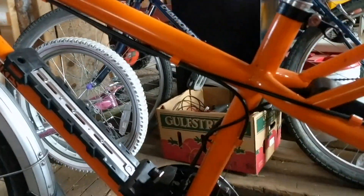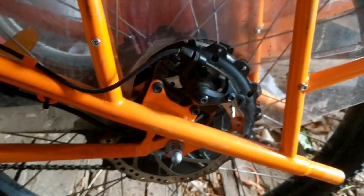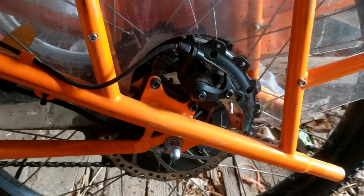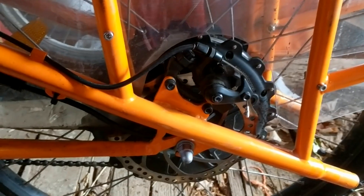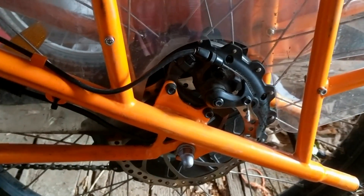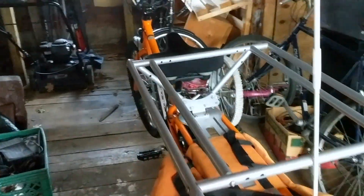A hub motor, like on this Radwagon, is also good. The battery goes here, the electronics go back here, and the motor is in that hub — it drives the wheel, which I think is maybe a little less efficient than using the chain and crank as you would pedal, but it still works. This is a 750-watt motor, which has been plenty powerful for me and one kid on a hilly Vermont scenario, or two kids if it wasn't hilly.